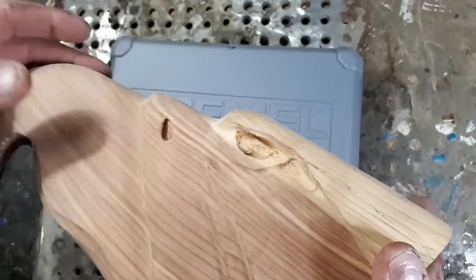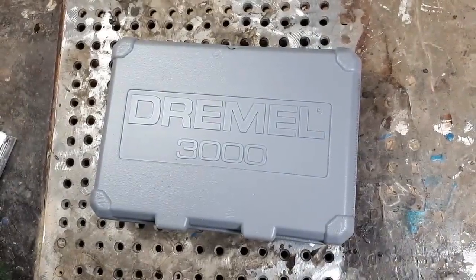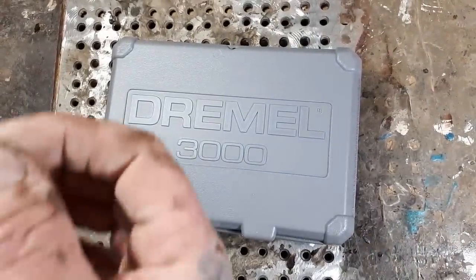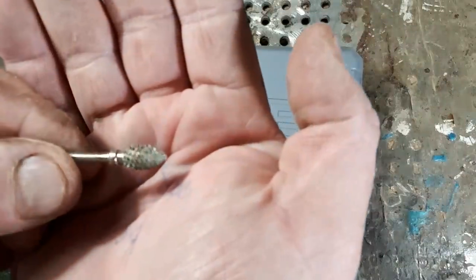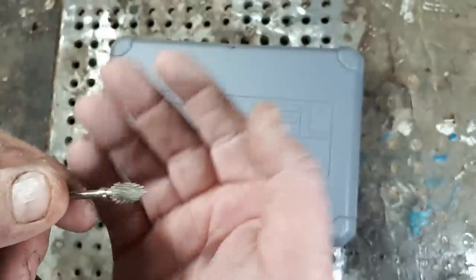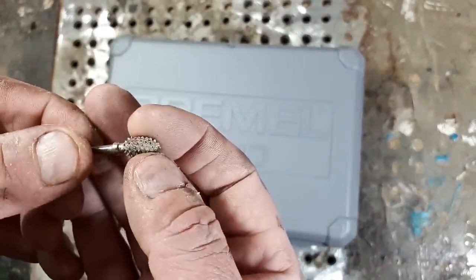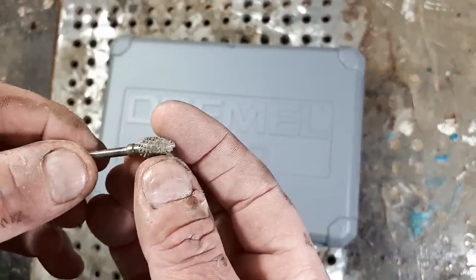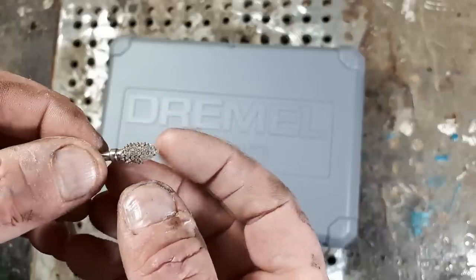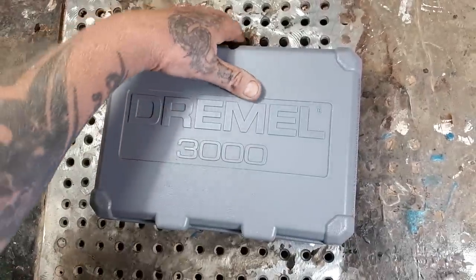I use carving burrs — the burr called a cuts-all. This is the kind of burr I use for my carvings. Dremel does make carving burrs, but this is the brown one I like to use. It's a 1/8-inch shaft cuts-all flame burr. Okay, so let's open this Dremel up.